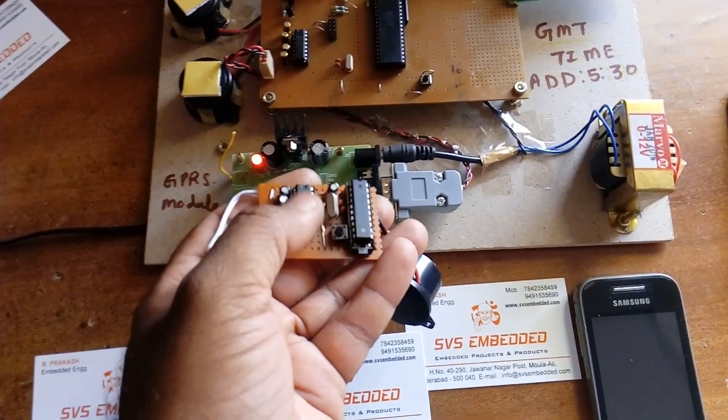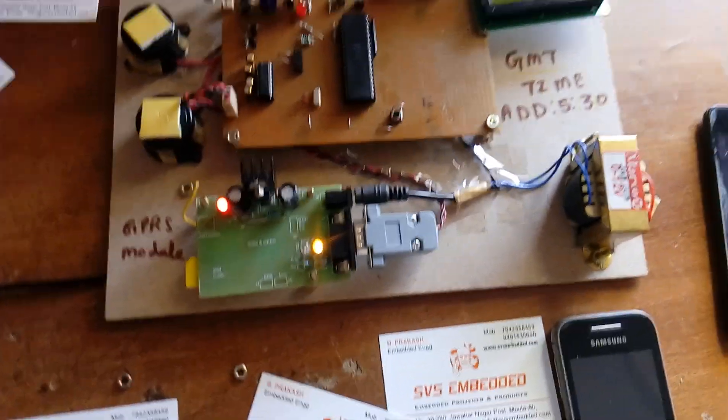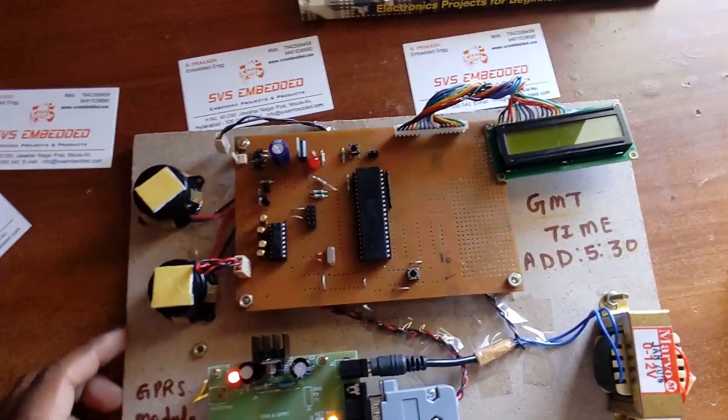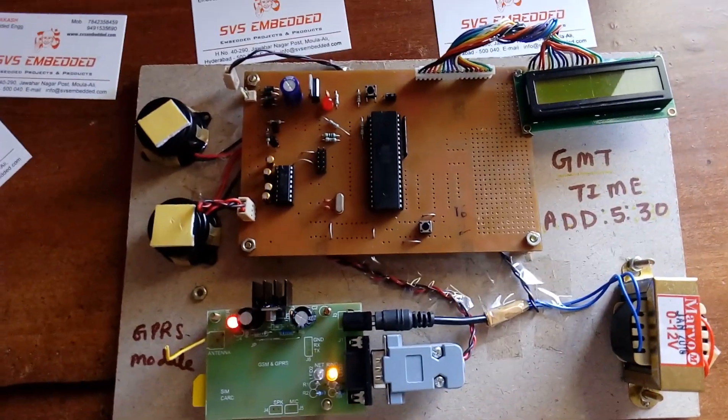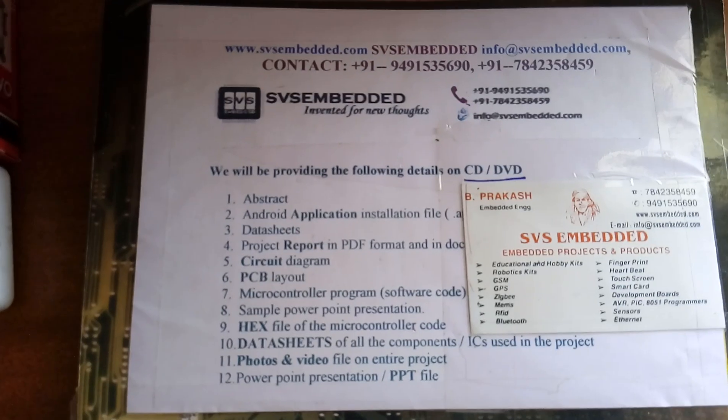The compact version uses the AT89S2051 — a 20-pin IC — with MAX232 and the alarm. This is a further option, but the main project for students is the larger board version. Thank you, and if there are any doubts please let us know at SVS Embedded.